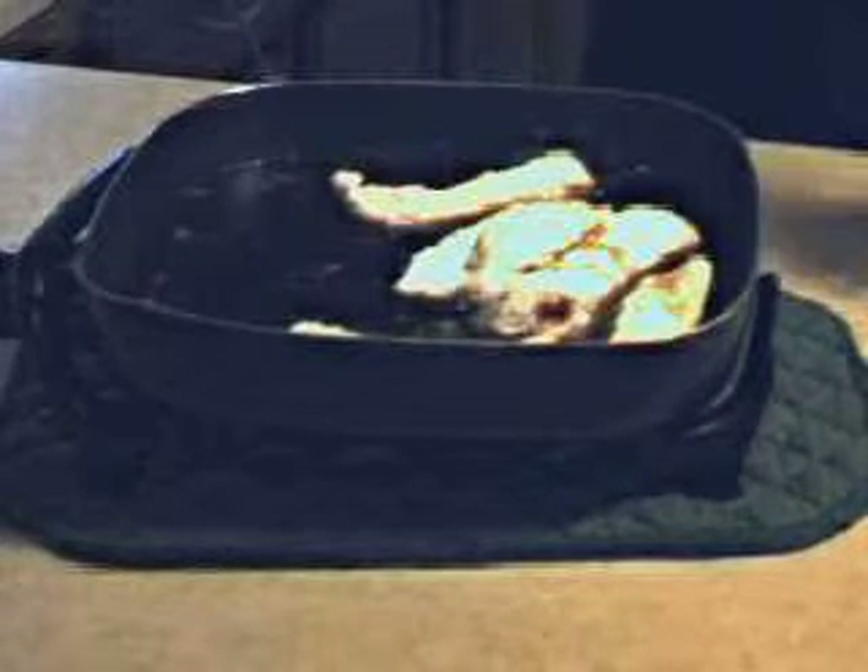It's something different that you can do with ribs when you purchase them at the grocery store, other than baking them or putting them on the grill. Try something a little different — it's called pork fried ribs.